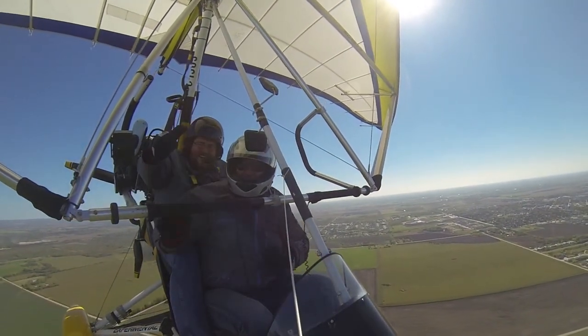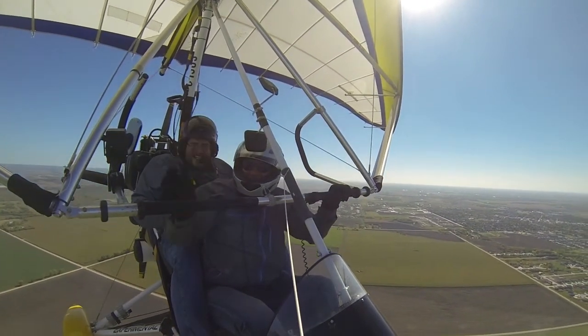Alright! Thumbs up! Flying! You get thumbs down. Alright, bye! See you later on the ground!